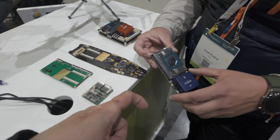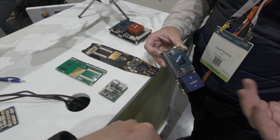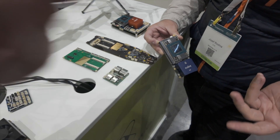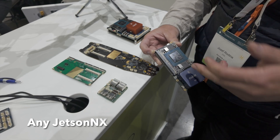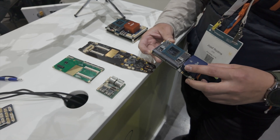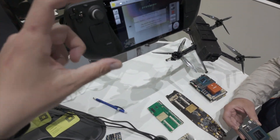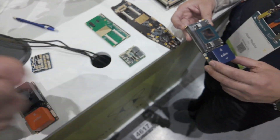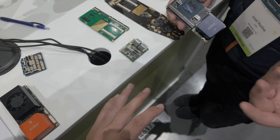Actually, this one is the Orin Jetson. Oh, wow. You can use Xavier or Orin — Xavier, Orin — everything in the NX form factor. Because they call it the same form factor, so there's no difference. So as in, I can just buy — kind of like upgrading the RAM on a Steam Deck — I just buy one of these, drop it in, flash it, and it works. No need for any additional hardware.